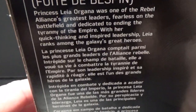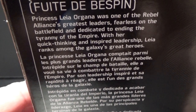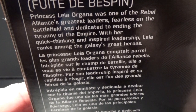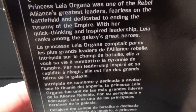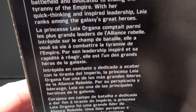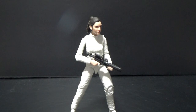There's a little bio at the top there. Princess Leia Organa was one of the Rebel Alliance's greatest leaders — fearless on the battlefield and dedicated to ending the tyranny of the Empire. With her quick thinking and inspired leadership, Leia ranks among the galaxy's great heroes. And yeah, it's a fantastic figure.